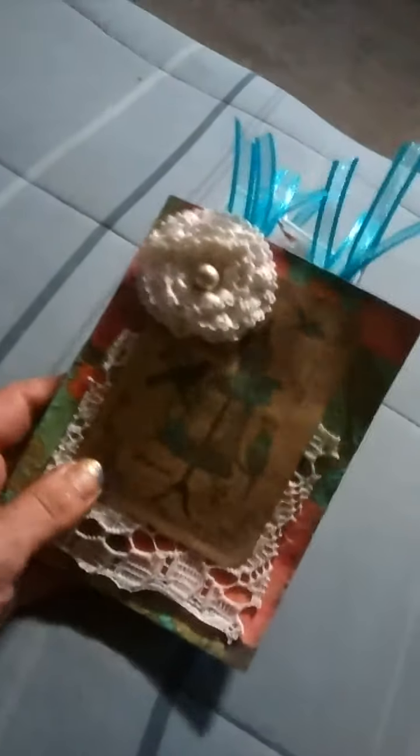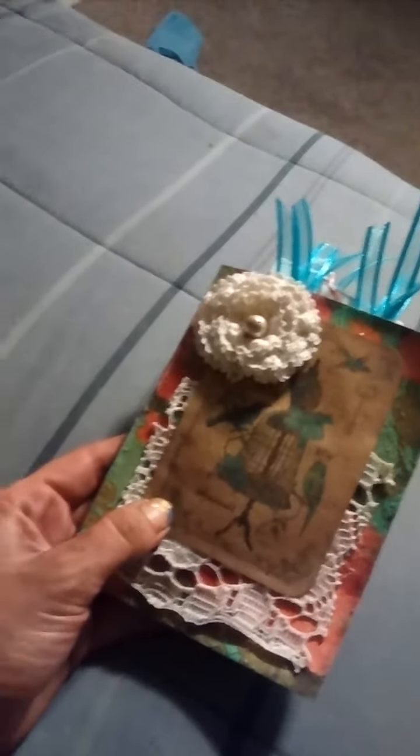And in the back, I just stuck a couple pieces of journaling paper. Just a very simple little journal to jot some things down in. I hope you guys enjoyed watching. As always, thank you. Bye.